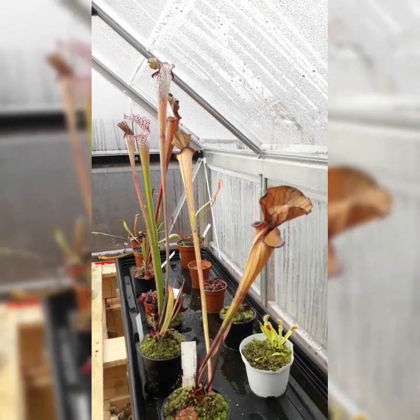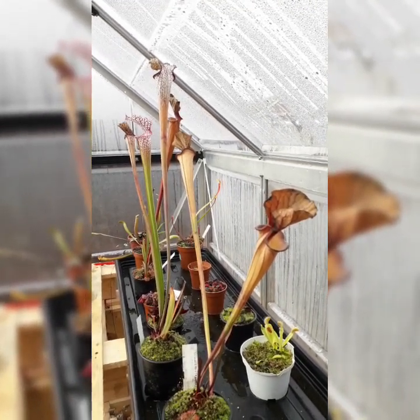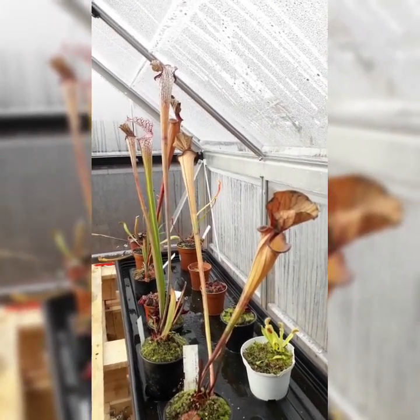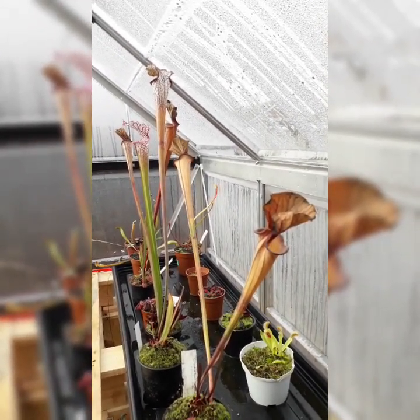Hello everyone and welcome to another video. This video is going to be on carnivorous plant dormancy. I'm mainly going to be focusing on Venus flytrap dormancy, however I'm also going to be covering other different species of carnivorous plant dormancy as well, to give you a general idea of how dormancy works and what to expect with your carnivorous plants.